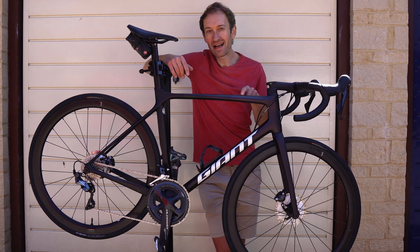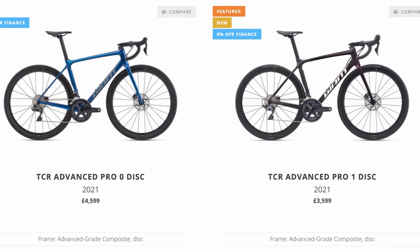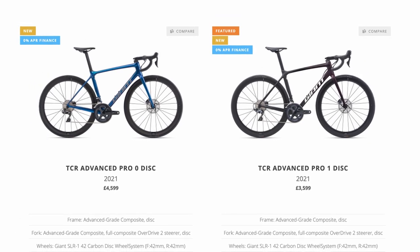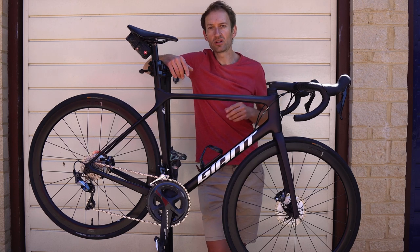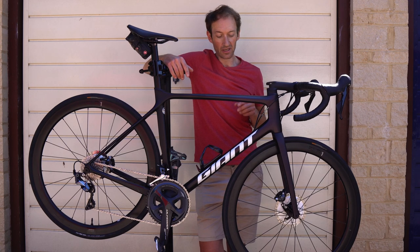Take the Giant TCR as an example. With Ultegra mechanical it costs £3,599, and if you want the Di2 version above it, you need to find another £1,000. It's the same across the industry — Di2 commands a hefty premium over mechanical versions of the same groupset.